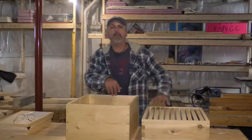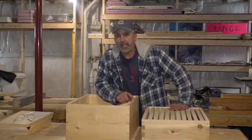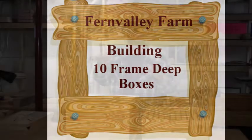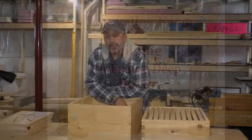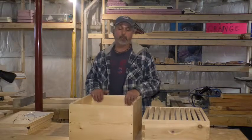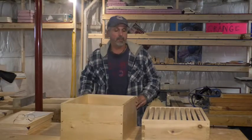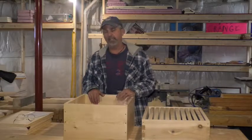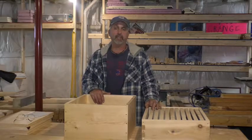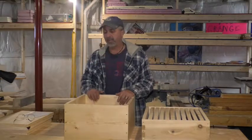Welcome back to Fern Valley Farm YouTube channel - pure country. We're going to build deep boxes for our beehives, so stay tuned. We are going to build deep boxes for our beehives. Spring will be here before you know it - it's only the end of November, but it'll come quick. I've got about four splits to do this spring and I need to build some more boxes. I'm going to build deeps first, then supers. I've got established hives and if everybody makes it through the winter, they'll get supers put on pretty quick.